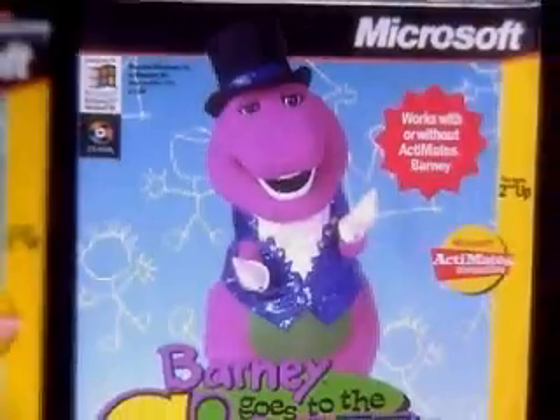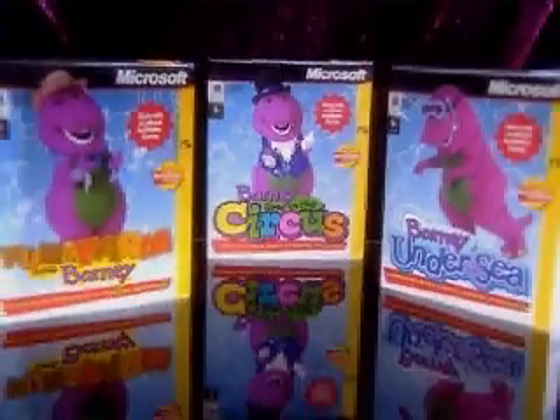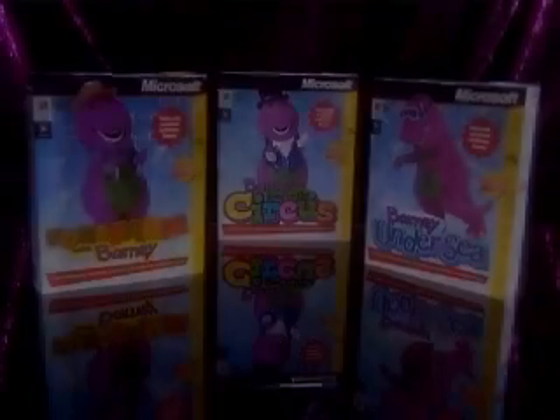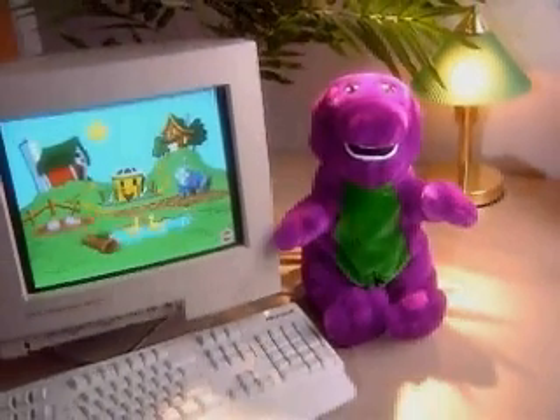Goodbye for now! Three super-dee-duper early learning adventures, starring Barney, only from Microsoft. You're good! Barney and friends software is Actimates compatible. Wherever Actimates Barney is sold.